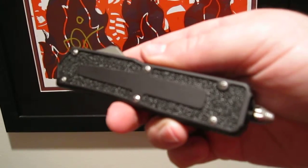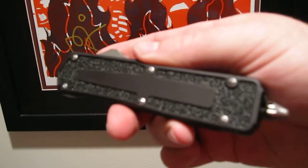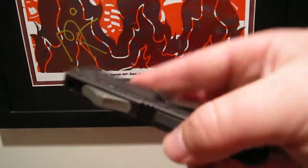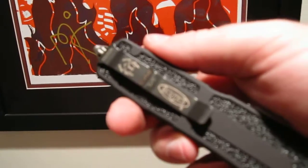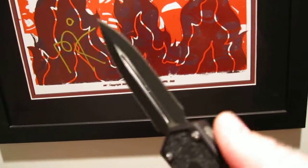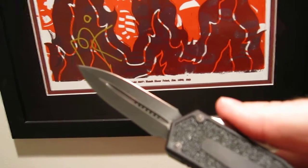I'll have some dimensions listed off to the right in my description box. It's the Microtech QD Scarab Double Edge OTF. Thanks for looking.